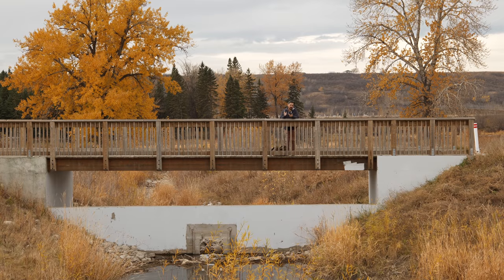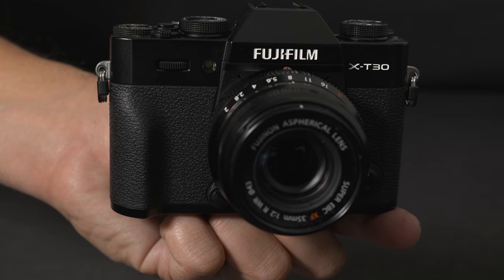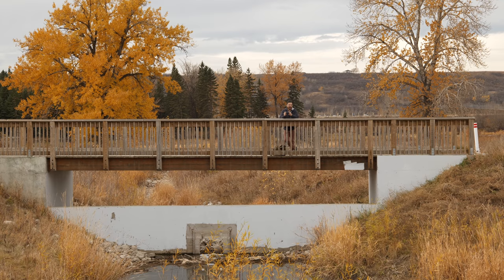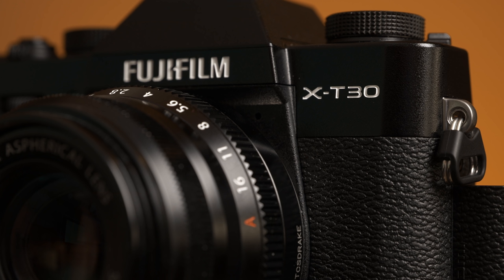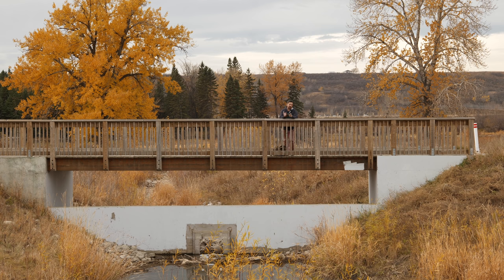Okay, so let's get into what's actually changed. Starting on the outside of the camera, when you look at the X-T30 version 2, nothing has changed. I'm even surprised they haven't put a numeral 2 behind X-T30. The only way you can tell this camera is version 2 is by the sticker on the battery door. But something has actually changed.